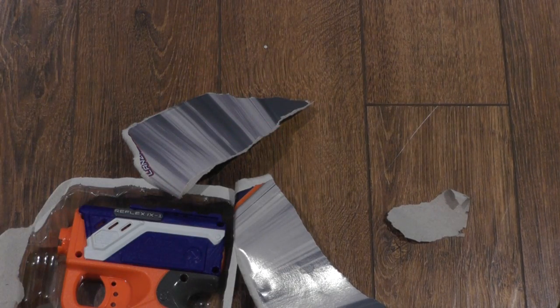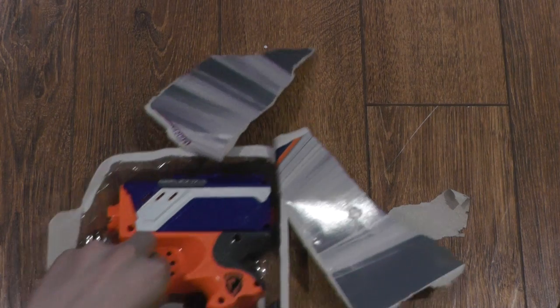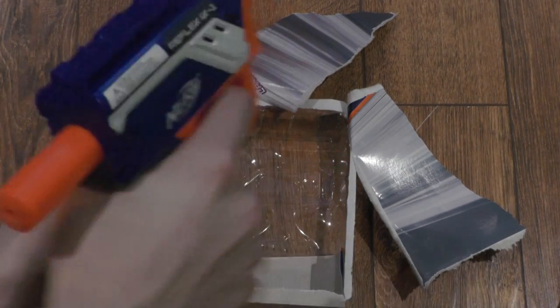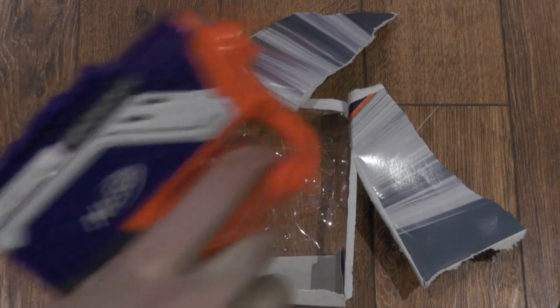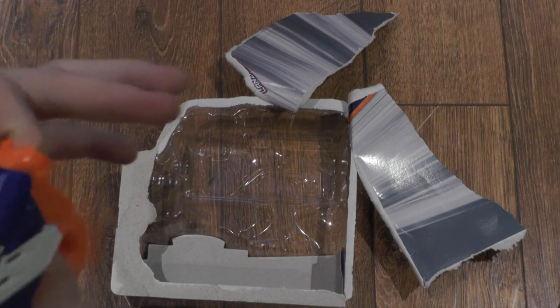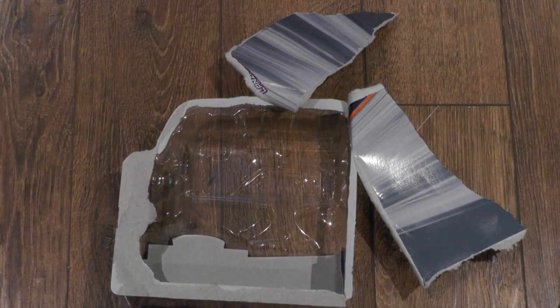Three darts, and then the Reflex just comes out. Every single trigger pull with all these Elite guns is just amazing.